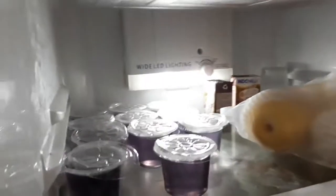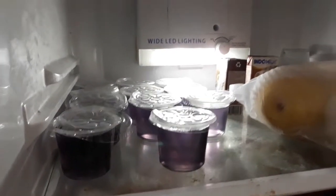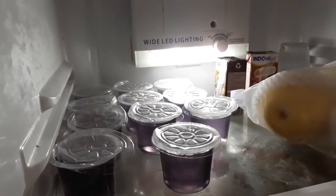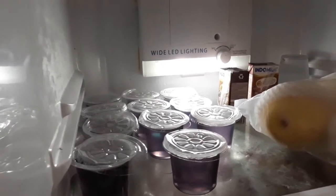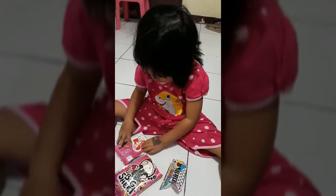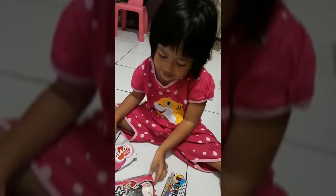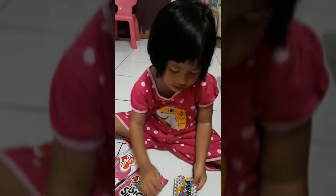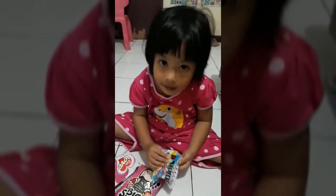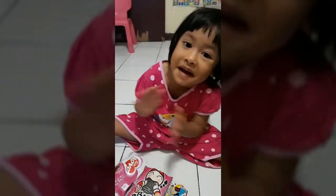Simpan di kulkas biar dingin, cepat dingin ya, supaya kamu bisa makan. Satu jam kita menunggu sampai kudinya dingin. Jadi kita nunggu, ambil lain.